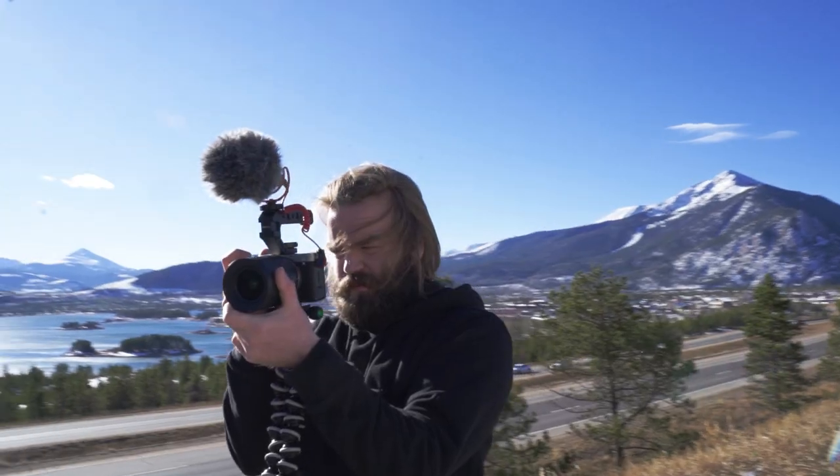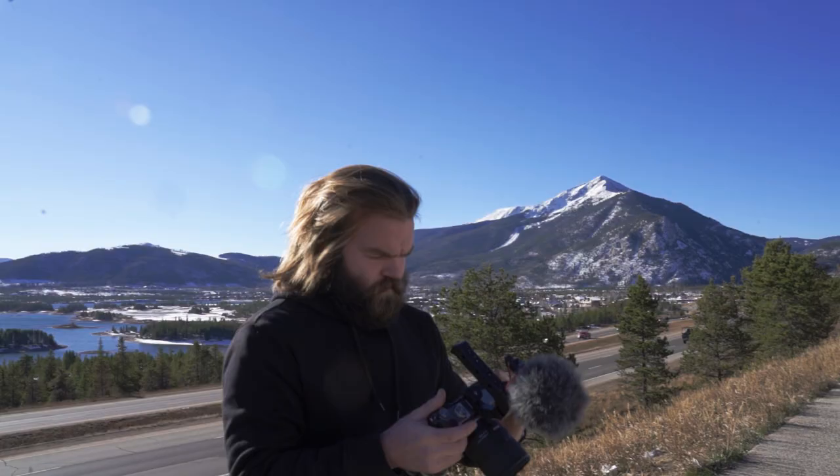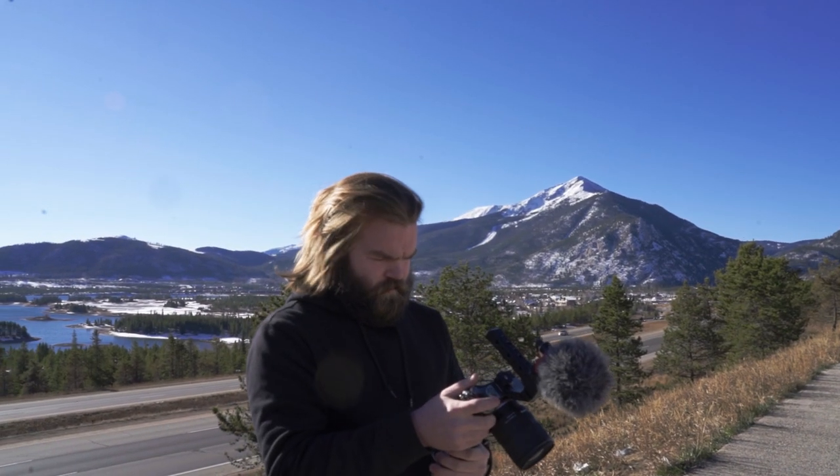What makes this camera so much better for me than the a7 III is that it feels like Sony has done a lot more video improvements and focused more on video with this camera rather than trying to make it the best of both worlds. It's still a great photo camera — all the features are wonderful for that — but that's not what I'm using it for. I'm more concerned with the video features, and they really showed up. The weather sealing also looks much better on this camera.